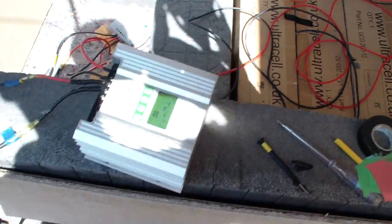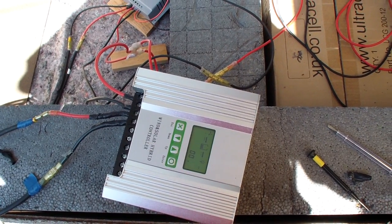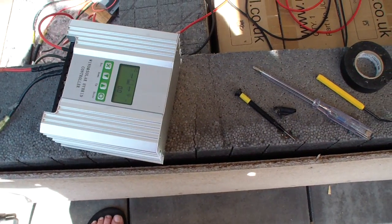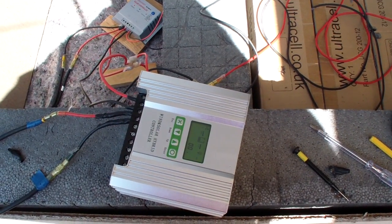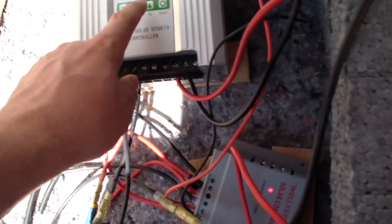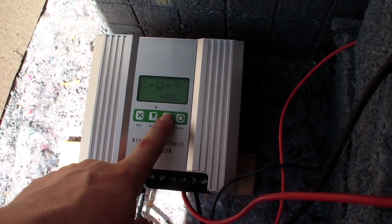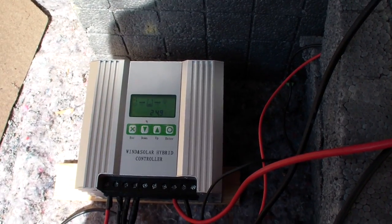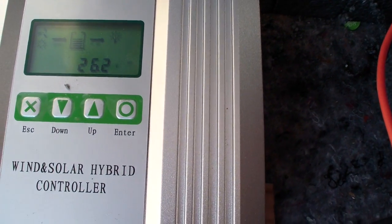This is a pretty neat inverter — the best I've got so far and it's fairly cheap. Right now you can get this one for around 70 dollars with shipping, but it's listed as buy-now for 150 euros. I plugged in the load and I'm playing around with the options. I can see the battery voltage seems to be going up.